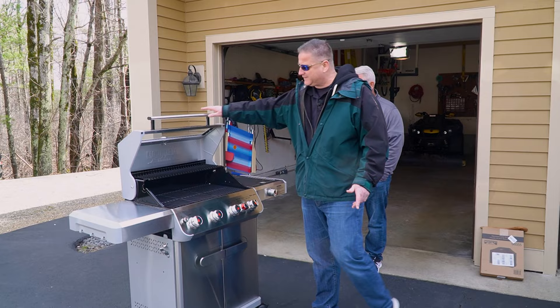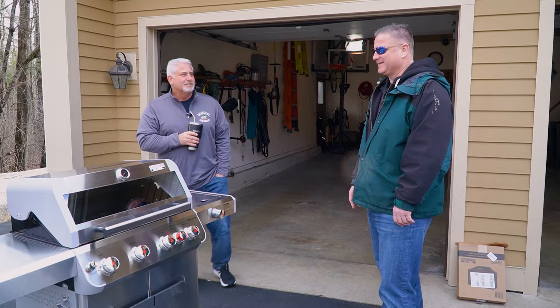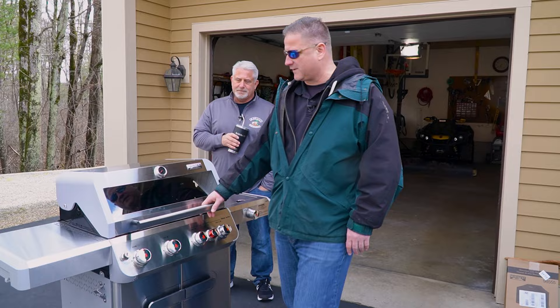It does have a window — I'm kind of indifferent on that, time will tell. Now that I have a wood stove I know how to keep it clean. I like windows — you can see inside. For flare-ups, you can see whether there's a flame or just smoke. These guys like the window.